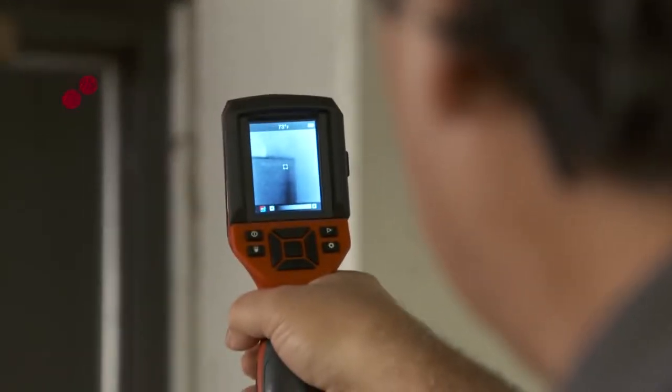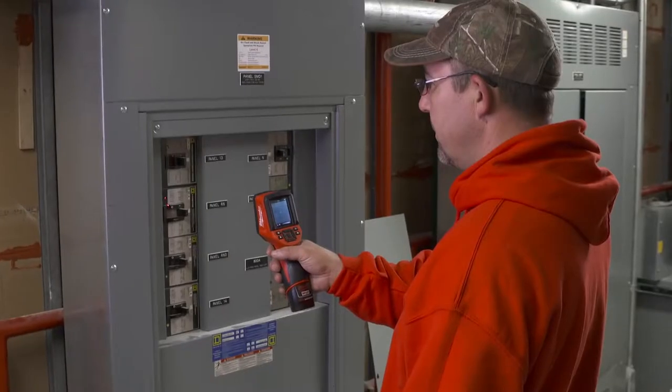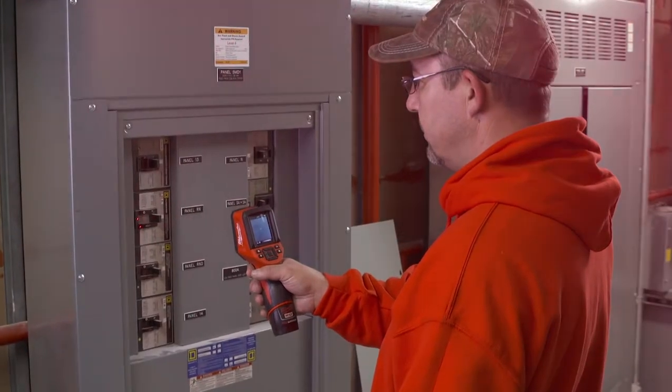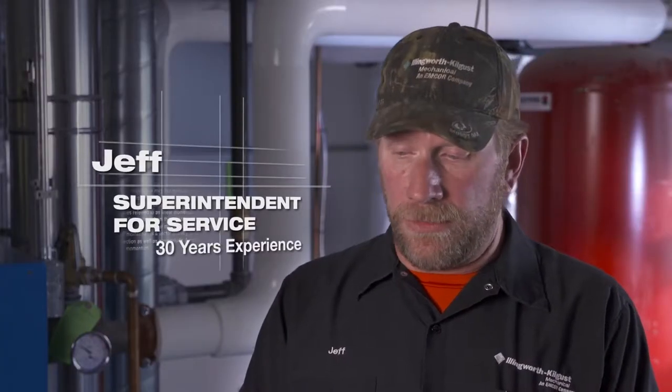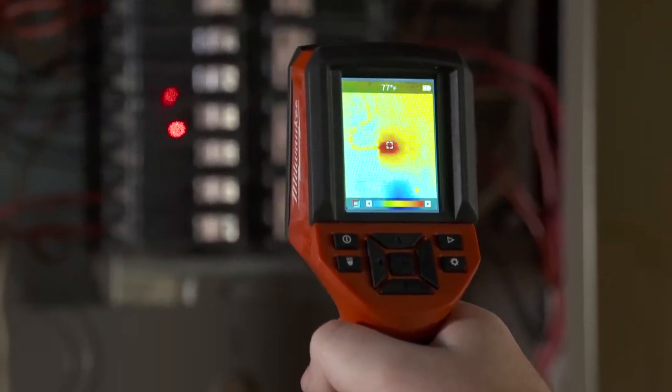I thought it was a pretty impressive tool. The more I used it, the more I realized actually how incredible it is. Very precise in terms of temperature and thermal imaging. I was able to scan panels and disconnects without opening them up to see if there was an issue. A laser temp gun is going to give you a temperature and that's it. This one, I'm getting a picture of it and I'm getting a temperature and I'm getting the image of the heat source.